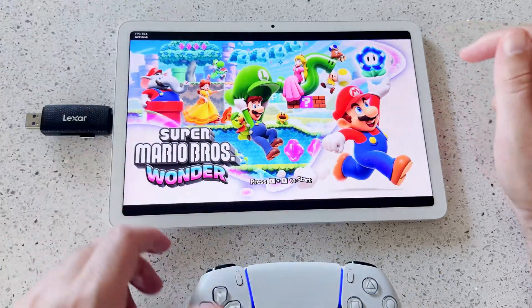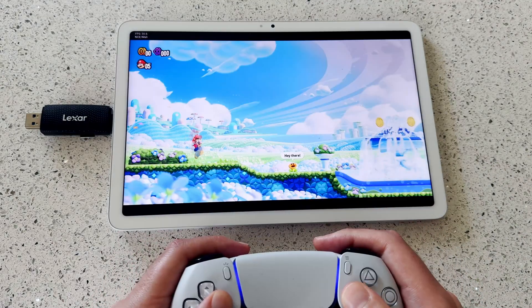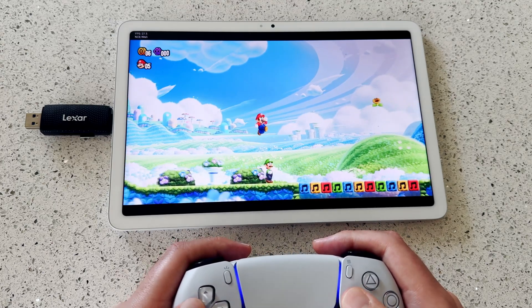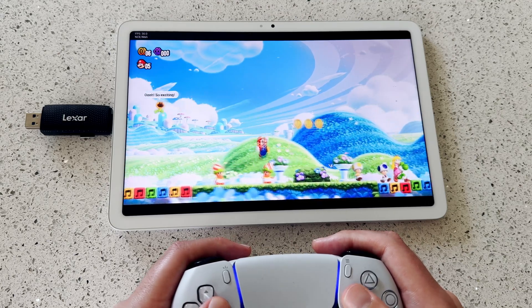Pick up your PS5 controller and you'll notice that it works right away without any additional configuration. Mario Wonder runs pretty smoothly, however the shader compilation causes some stuttering the first time you play through a new area in the game. We're going to make this a little smoother by adjusting one setting.